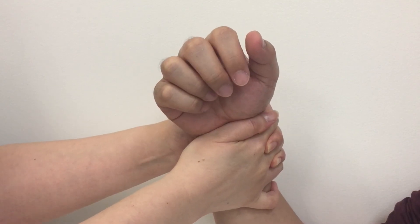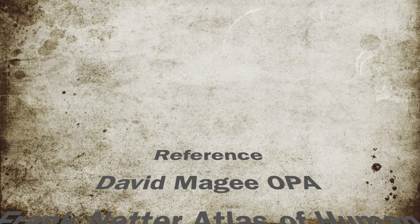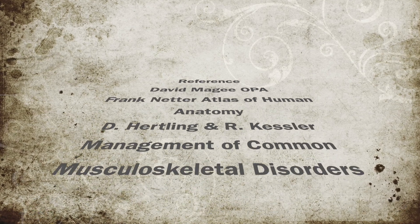Precise palpation is needed to perform the technique effectively. This is all. Thank you for watching.